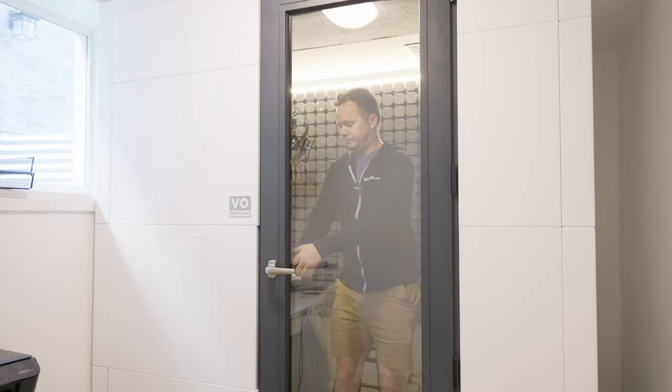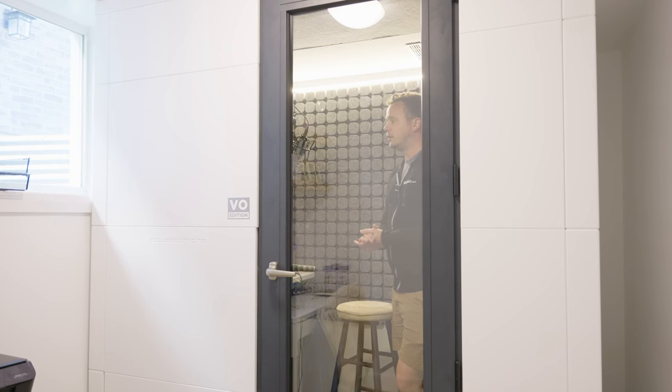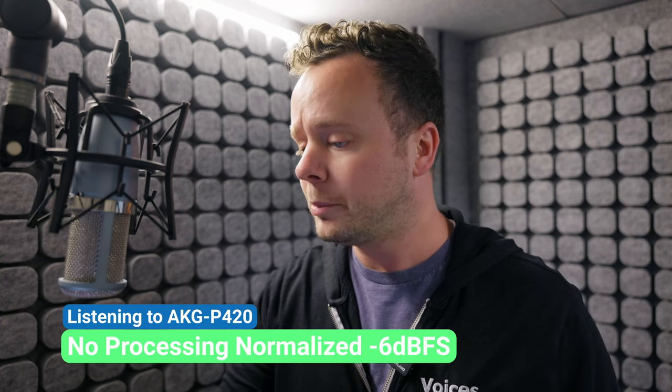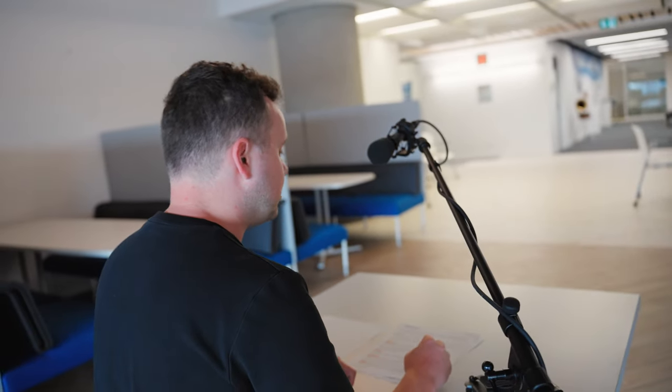This booth behind me is a Studio Bricks isolation booth — a fully sound-treated space with up to 45 decibels of soundproofing. It's fantastic for both sound isolation, stopping external sounds from coming in, as well as sound treatment on the inside with all of the acoustic paneling, which helps with reflections and reverberations within the space. Let's take a listen to how this sounds when I close this door. Right now you're still listening to the same lavalier microphone on my shirt, and you can hear just how isolating this space is. Since 2005, the biggest and most beloved brands have trusted Voices to help them find professional voice talent to bring their projects to life.